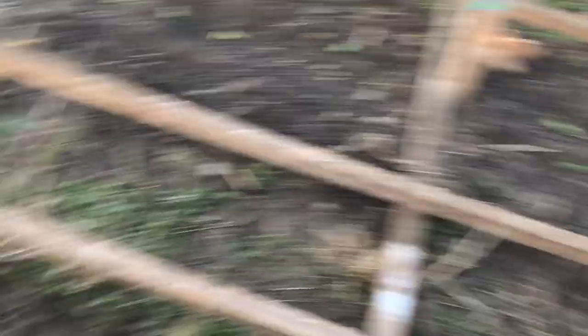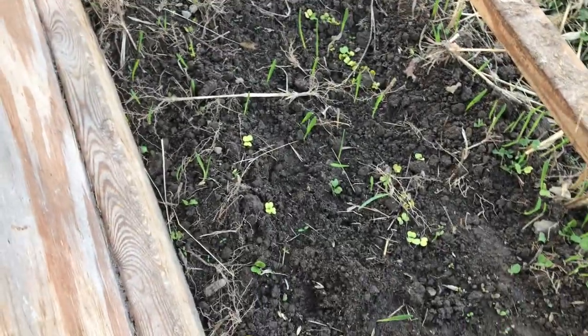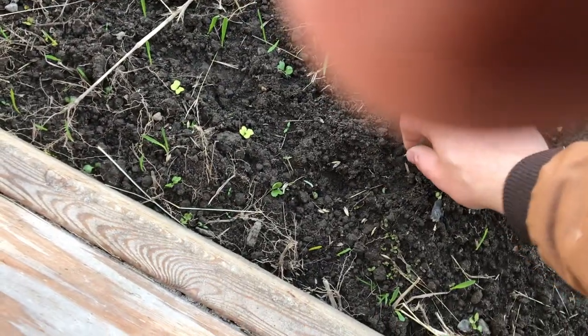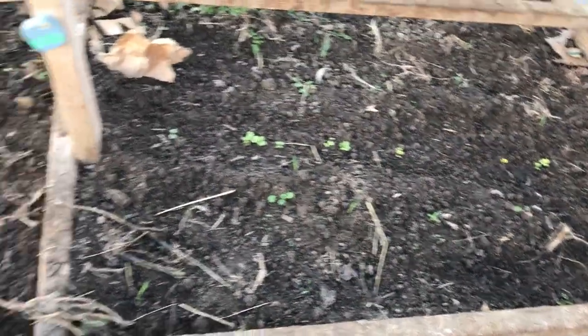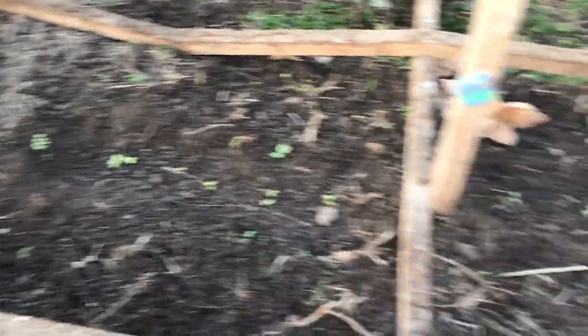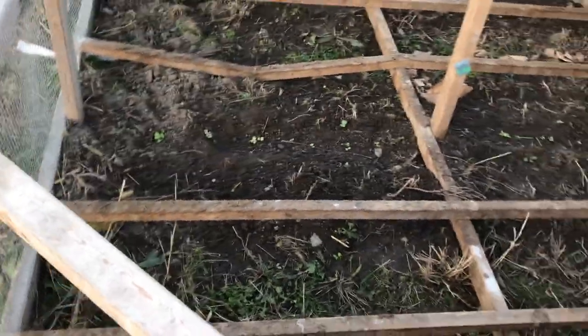While I have this open, let me show you what is growing in here. I don't remember what I planted over here — I have a feeling these are probably oats that got in there for the cover crop. Over here, this is clearly some lettuce sprouts. In the middle, I have some green stuff coming up — I think I put brussels sprouts or something there. I'm not sure what I put on the far side, but needless to say, stuff is growing so I need to protect this better.